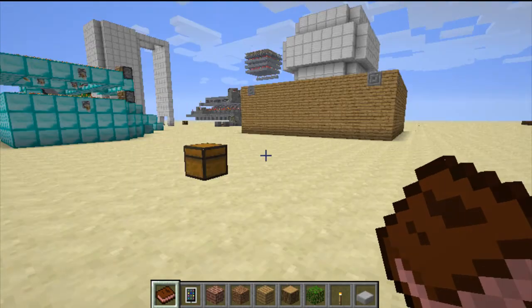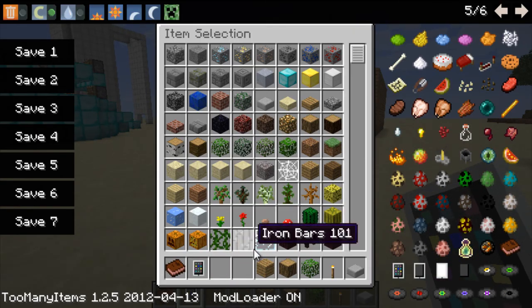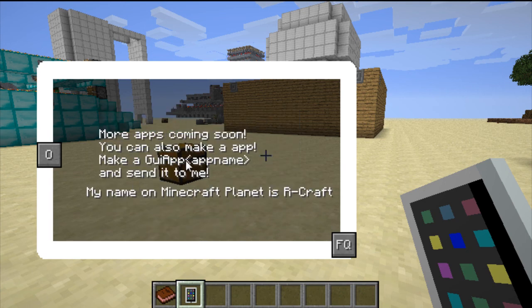I clicked it and I respawned right at my main spawn with a bunch of items. Moving on - you get spawn items, and there's the more apps section which just tells you more apps are coming soon. You can also make an app yourself - just send your app name to the mod creator with your Planet Minecraft name and he'll put it in the mod. I don't know how that works exactly, but give it a try.